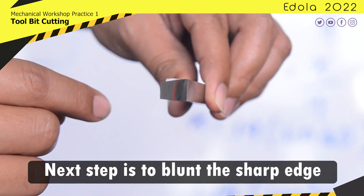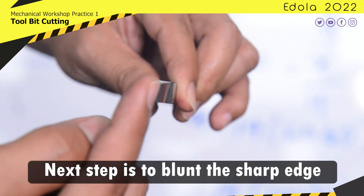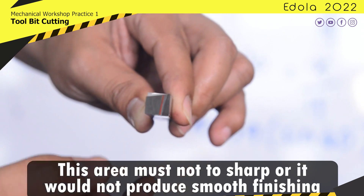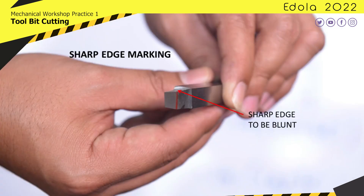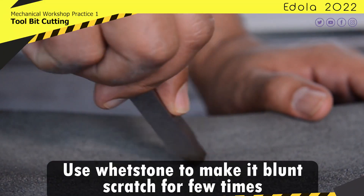The next step is to blunt the sharp edge. This area must not be too sharp, or it would not produce a smooth finish. Use a whetstone to make it blunt — scratch a few times.